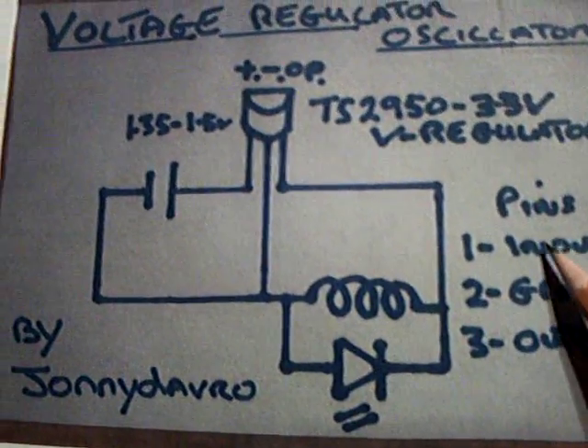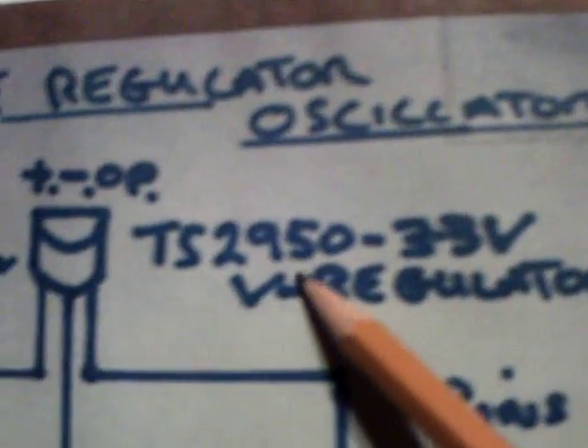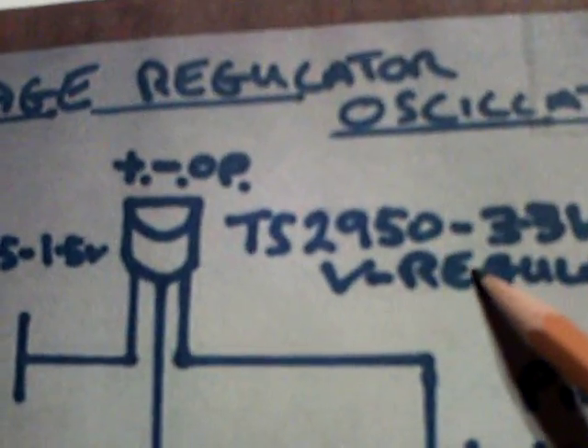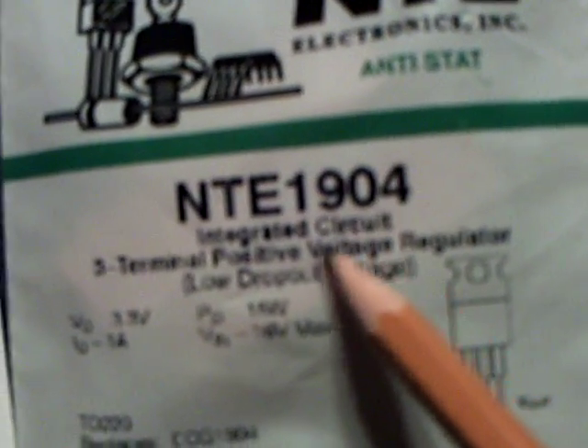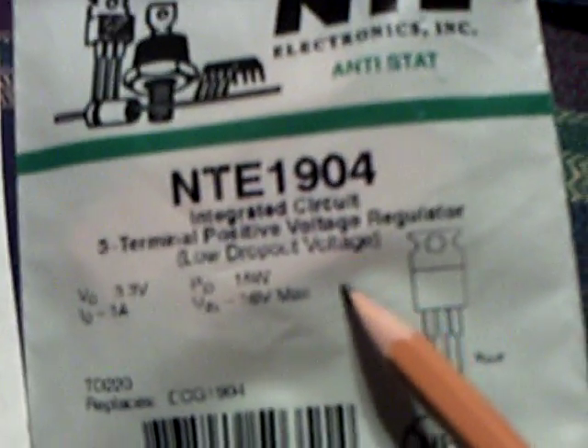I was very surprised — I got it to work on the first go. I didn't have the correct part here; I ordered some today, but the part I found at a store is an NTE 1904, a 3.3-volt regulator. They need to have a low dropout voltage — that's very critical for this to work.